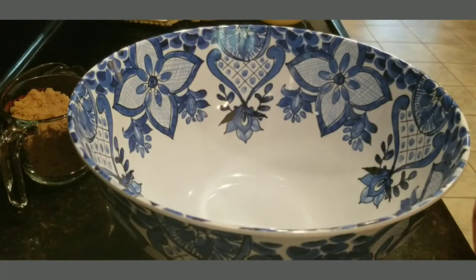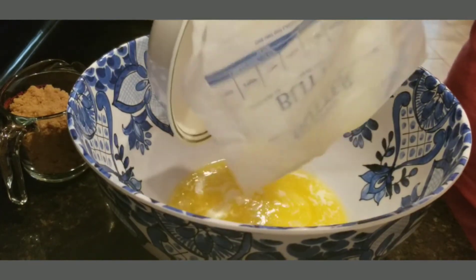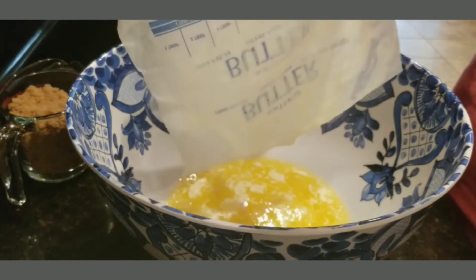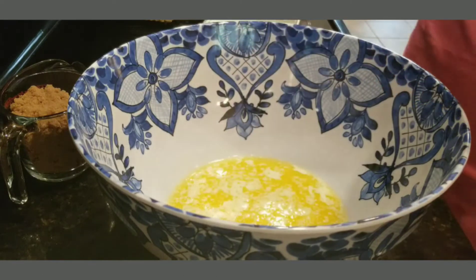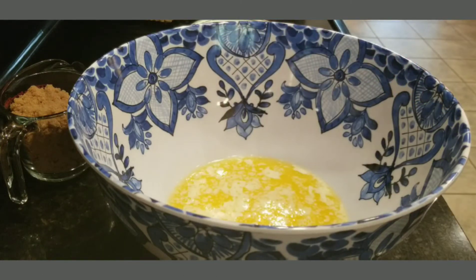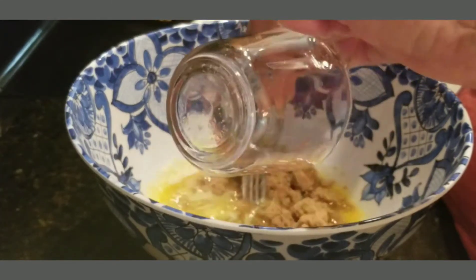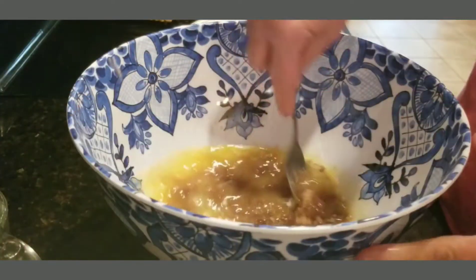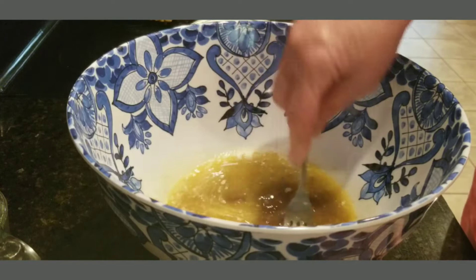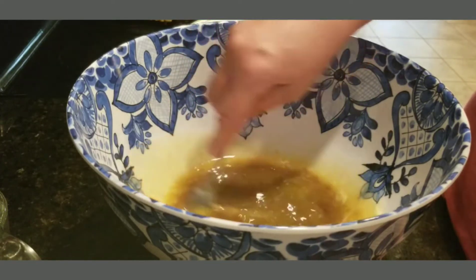Okay, I'm melting my butter and I'll put a paper towel over the top of it to keep it from splattering in the microwave. That's two sticks of butter melted. Now we're going to add a cup of brown sugar, and we're going to add some eggs in a minute once I get this mixed up.